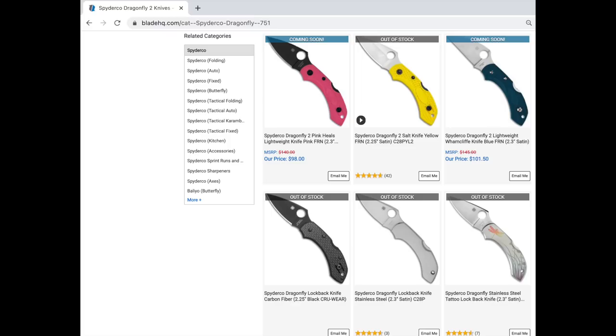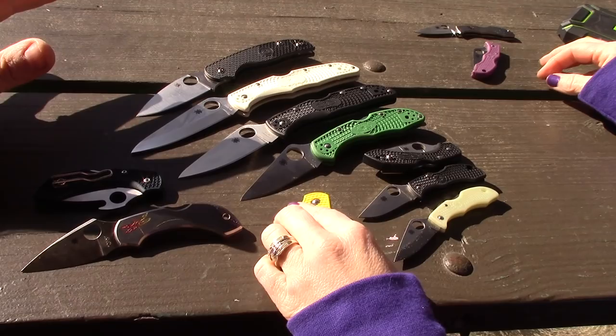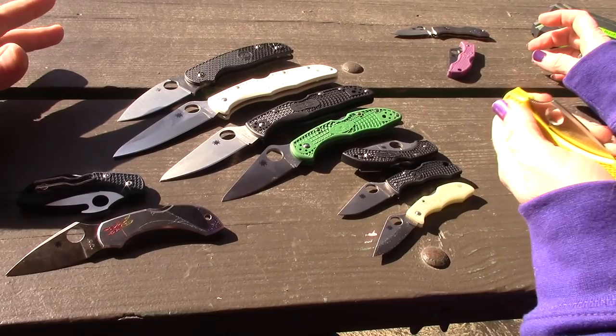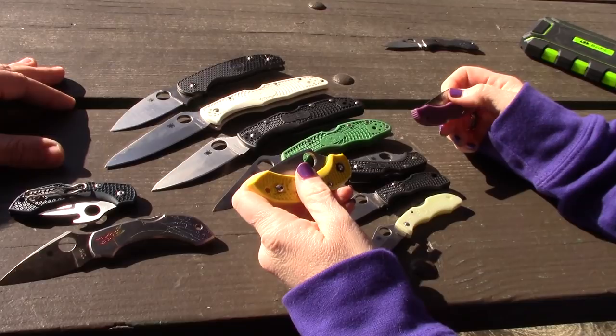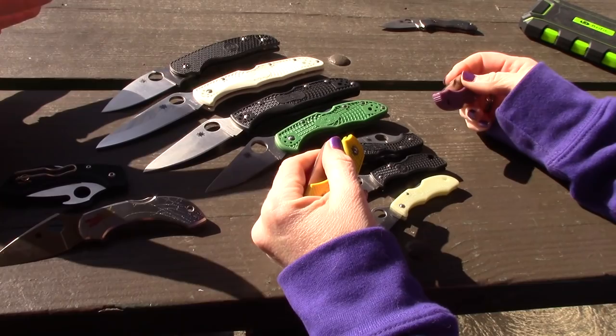They come in a million different colors — we'll put a link to BladeHQ. The Dragonfly is an every-person's knife, a lady-person's knife too. I think this was my very first Spyderco that I chose. It's a great entry knife.